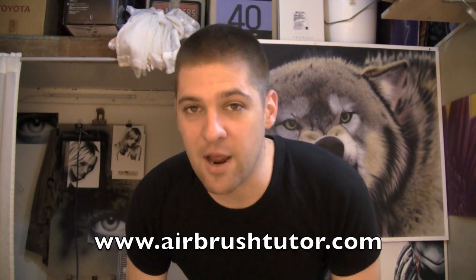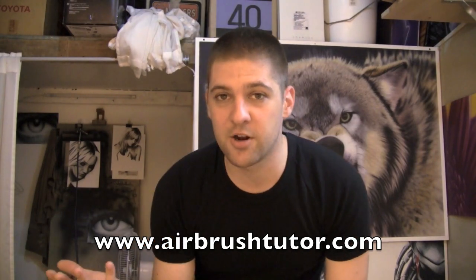Today we're going to continue learning about airbrush textures — hair texture and wrinkles, or micro shapes.